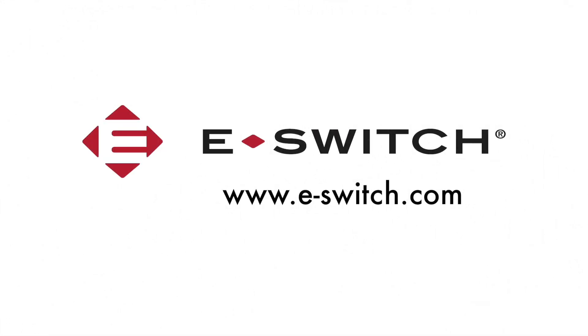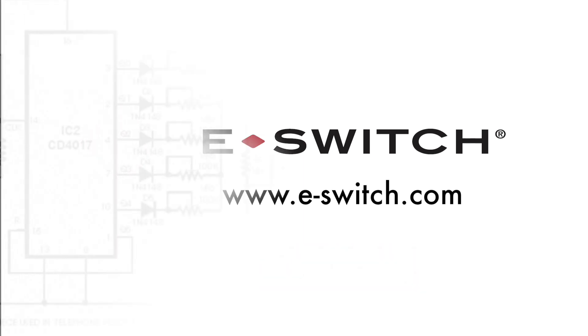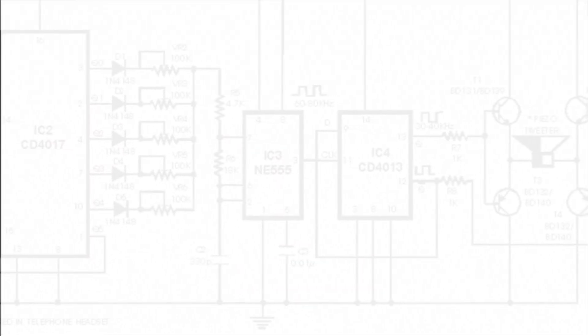For more information on the TL 1260 series or any of our other switches, please visit our website at eSwitch.com. Don't forget to give us a thumbs up. Thanks for watching. See you next time.